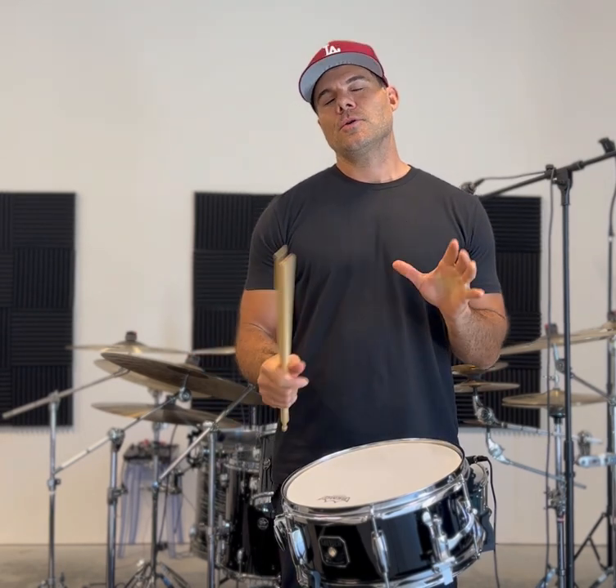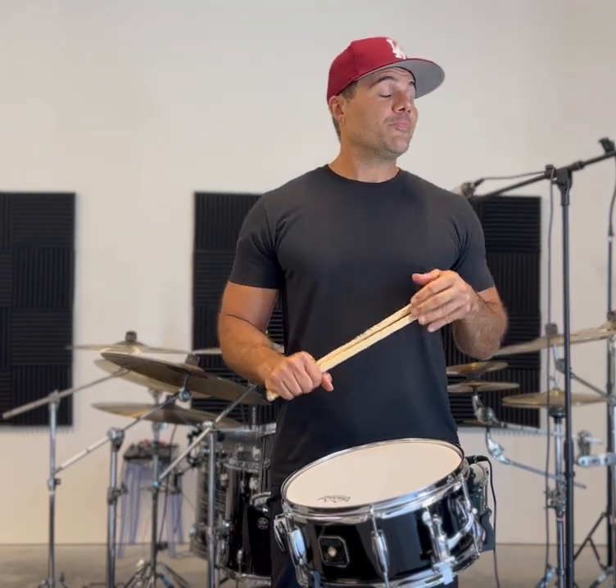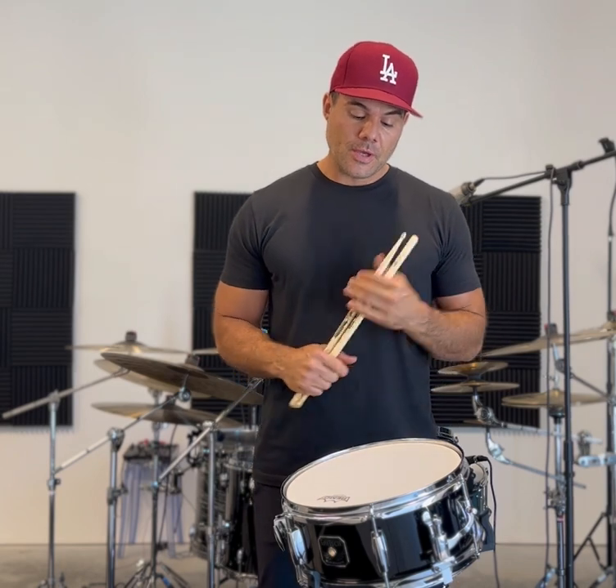What's going on guys, it's Freddy Charles here. I wanted to give you a little tip on how to really build the paradiddle diddle. Those of you that know me know that the paradiddle is probably my favorite rudiment — actually it is my favorite.